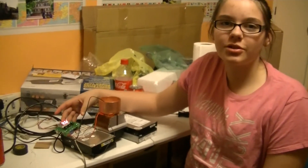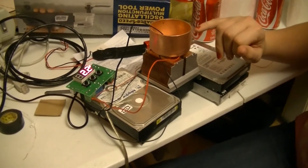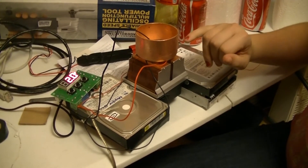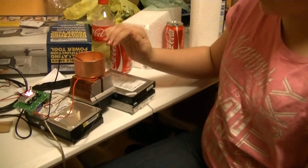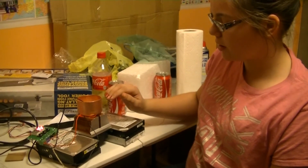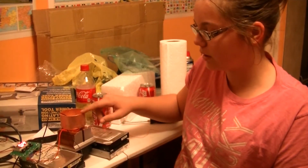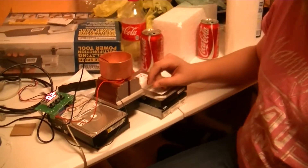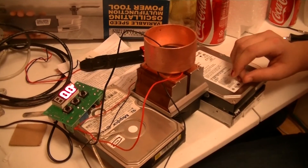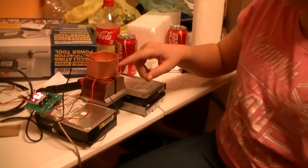This is our temperature controller. It's reading the temperature of the copper pipe cap and we've set it to zero degrees Celsius to make it almost freezing point. When it's above that it tells the device to cool down, and when it reaches temperature it does nothing. So right now it is cooling it down, and once it stops, as soon as the temperature raises it will start up again to keep it continually at the same temperature.